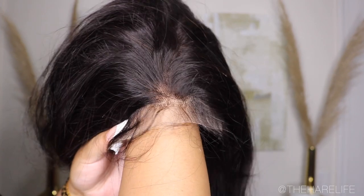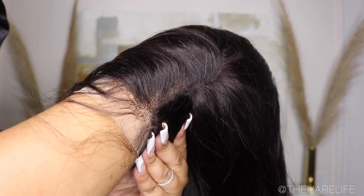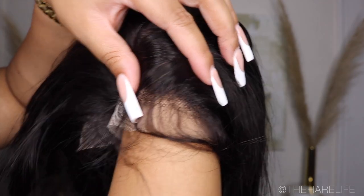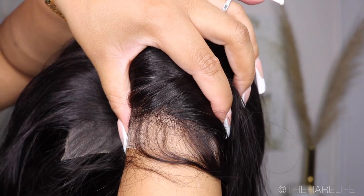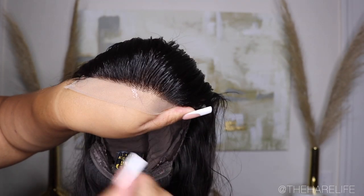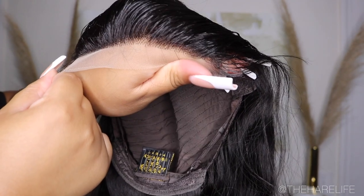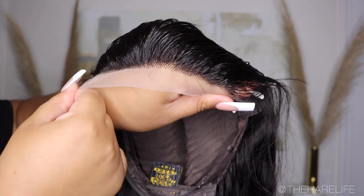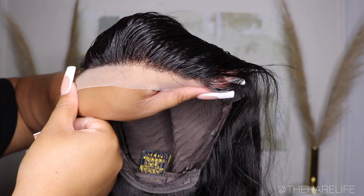The knots were really small, however they did not bleach the best — I had to bleach the knots twice and they still didn't bleach completely. I do have a bleach knots tutorial on my website if you need that. The hairline was also not pre-plucked, so I did have to do a little bit of work, but I did all of that off camera so I wouldn't bore you guys.